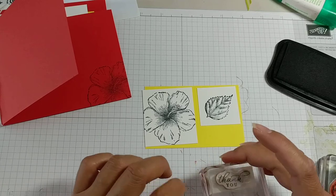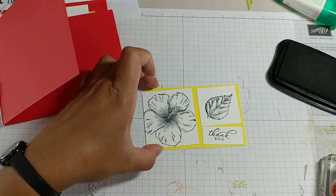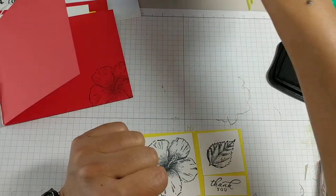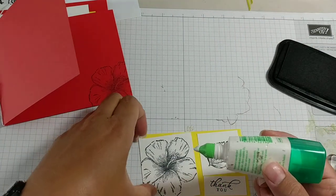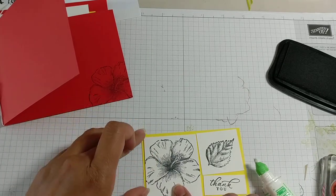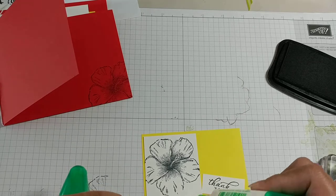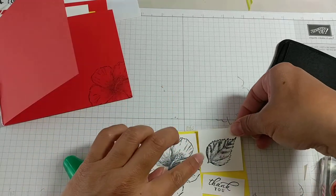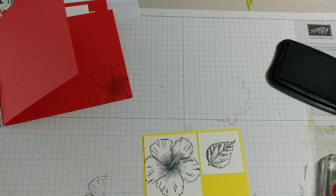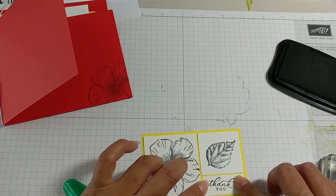This stamp set also has coordinating dies, so there's one that cuts out palm trees — all of the images in there it cuts out. And then it has a big huge pineapple that I'm making thank you cards with. How did I put this together? I just use good old Tombow glue. Just a little bit goes a long way. I like this because the liquid glue gives you some wiggle room, especially when you're trying to line things up. If you're one of those people who like to have things in a particular way, the liquid glue gives you a lot of wiggle room. And if you want them collagey and just kind of wherever on this paper, that's fine too.